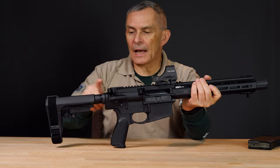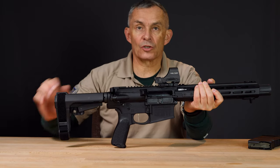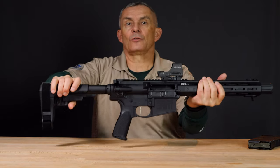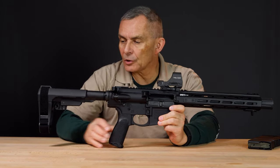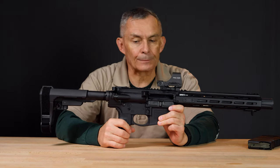The brace it has is the SB Tactical SBA3, so it's adjustable. That's the shortest position, and it goes all the way out and you got some intermediate positions, giving you plenty of length. Being a brace, it's got the split piece on the back and the Velcro so you can anchor it down.